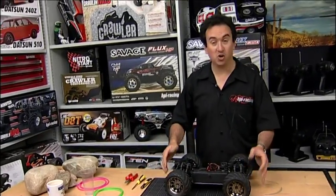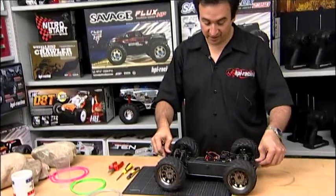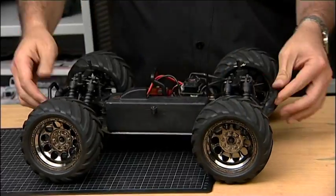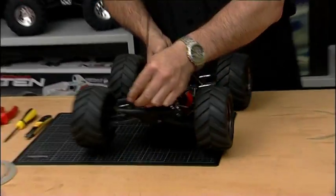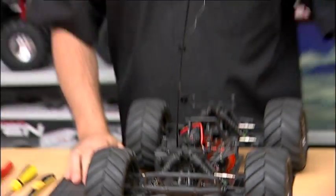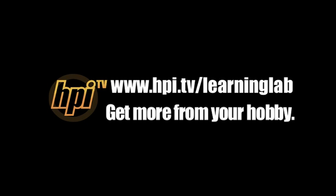There we are, all installed. And as you can see, we still have loads of suspension travel, and you can see all the bump stops fully in place. So this simple modification has made your Bullet tougher and more durable and even more ready to bash. So get out there and bash — I'll see you in the next one.